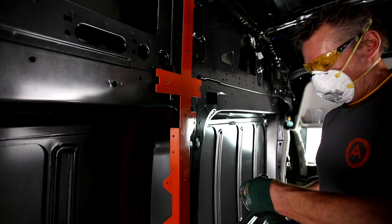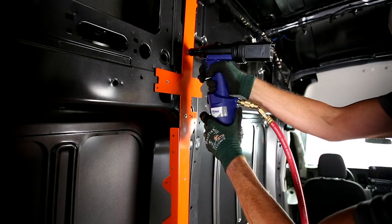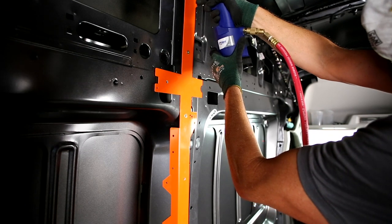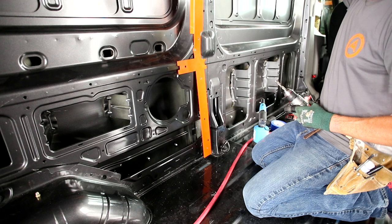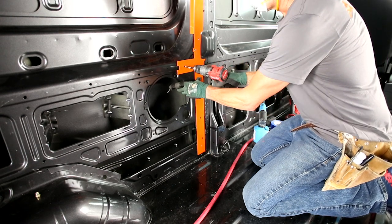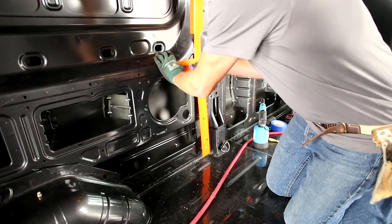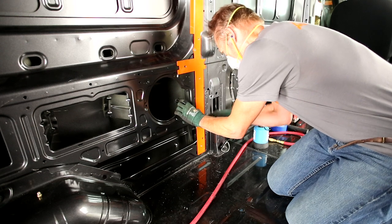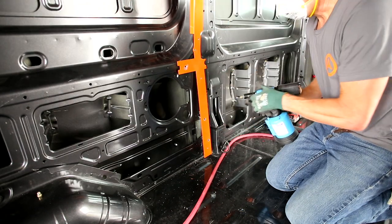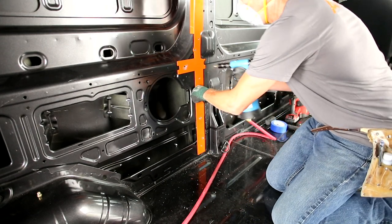Before we set the rivnuts we're going to give it a quick blowout — make sure we're not leaving metal behind. Then we'll go ahead and set the first two on this piece. Three rivnuts are set up top now; coming down below the one set previously, a couple more to go, same program. In this section we have to make sure we accommodate the curve — push in on the steel A-frame as you set each rivnut.